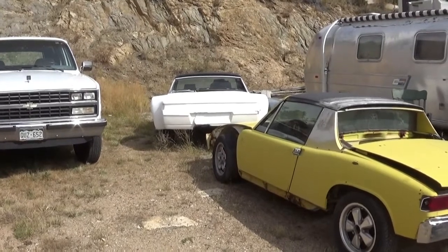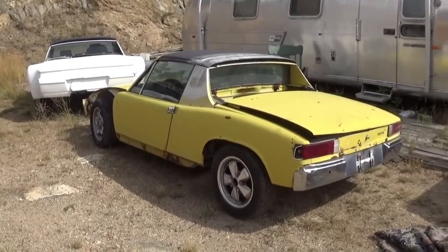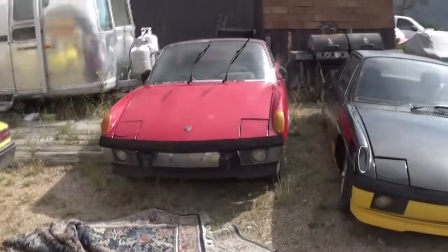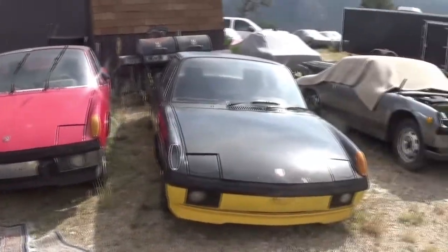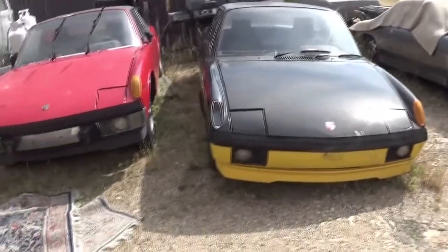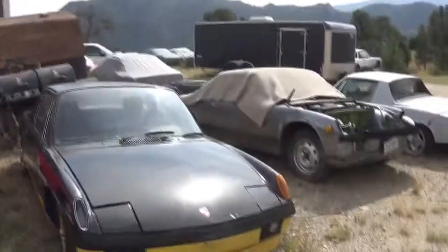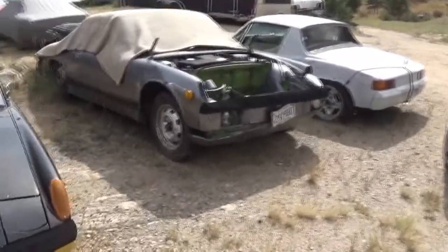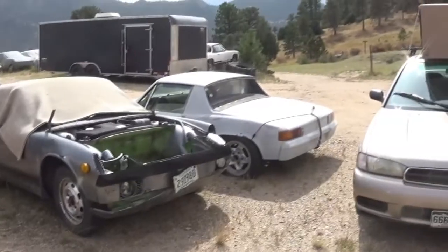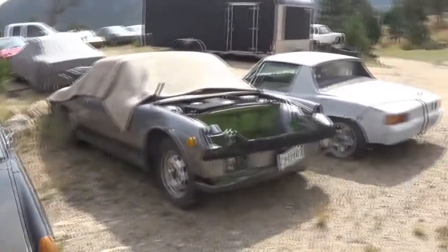Welcome back to Professor Grampy's Garage. We're at Buzzy's 914 Wrecking Yard up here in Colorado. He's got a bumblebee here and a creamsicle over on the other side. We got some parts cars for fenders, front and rear if you need some parts.